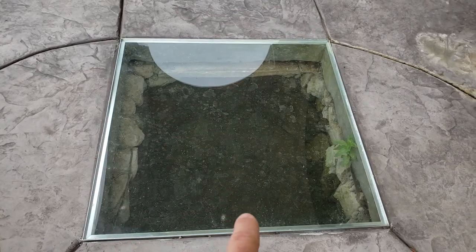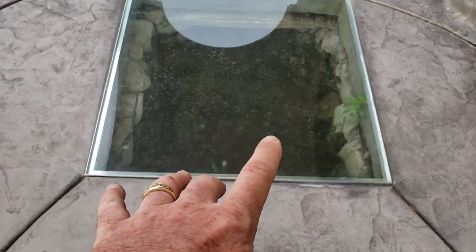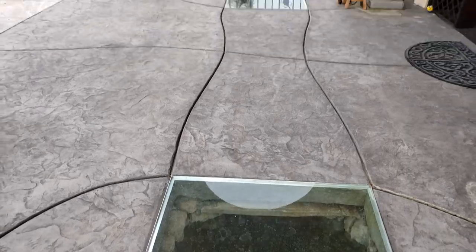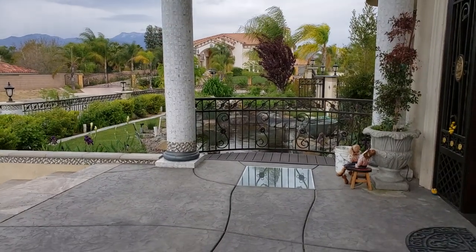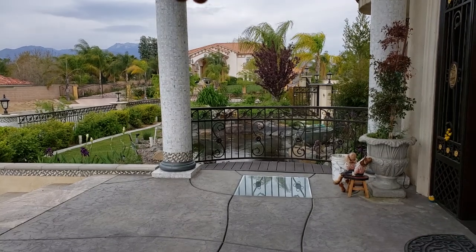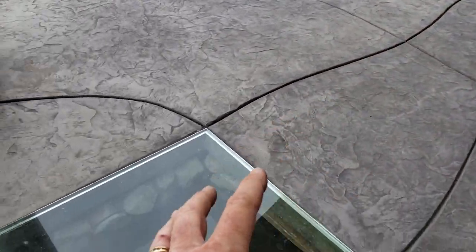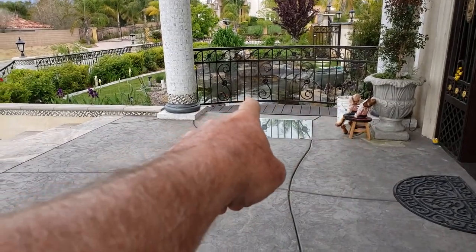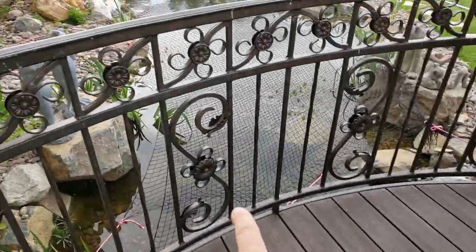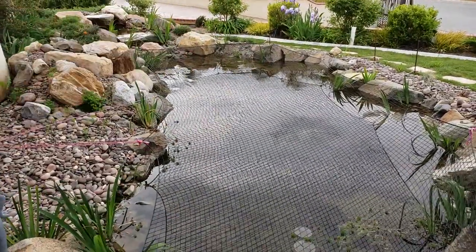Underneath here is a 24-inch pipe that connects the liner from this side all the way over to the other side. Size-wise, it's about 40 feet from the far end of the wetland to this side, then about another 20 feet through the tunnel across the balcony, and about another 30 feet from here to the other end of the pond.